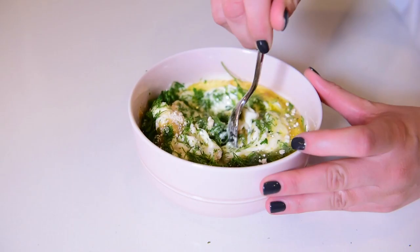All right, toss it, Taylor, do the honors. Oh, that looks amazing. Give it a good mix. All right, coating away.